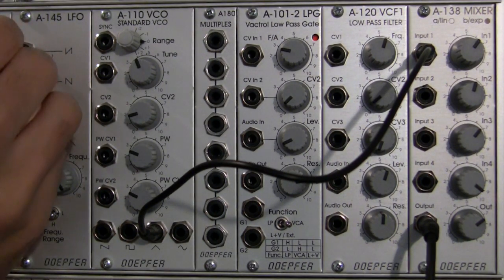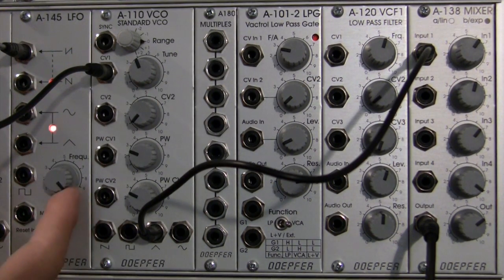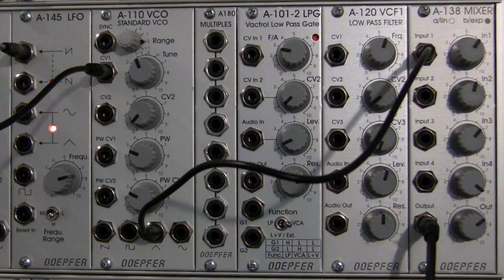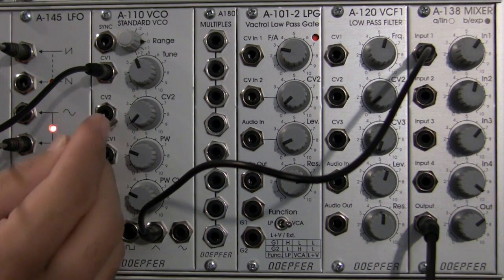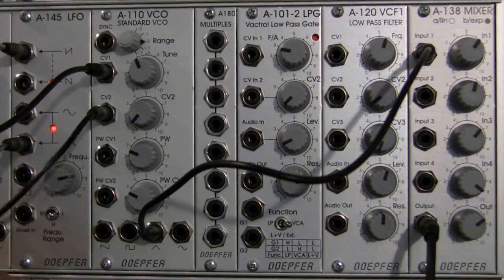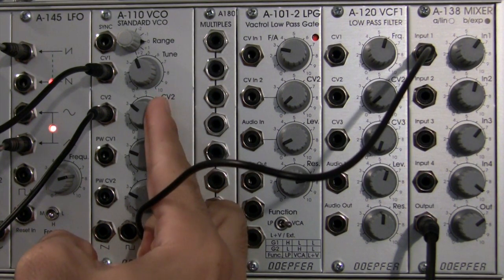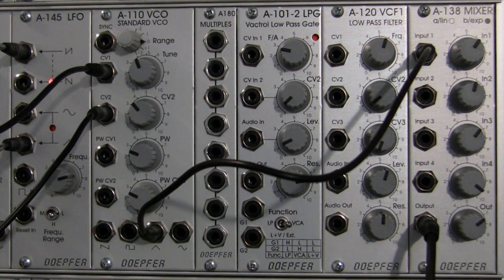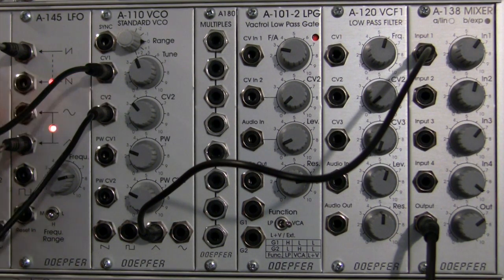I'm going to start with the inverted saw. Make sure I bring down CV2 and patch into CV1. Let's go about the midrange so we can really hear what this is doing. Now we're going to patch another one of these waveforms into CV2 — I'm going to do a triangle wave. Plug it in. We don't hear anything because CV2 is all the way down. I'm going to slowly start to turn it up. So what's happening here? The jacks are actually both receiving CV, and that CV at each port is being summed together and then fed to the frequency of the standard VCO.